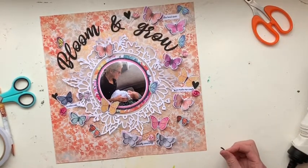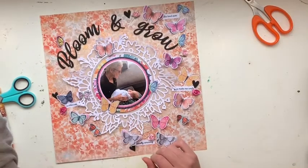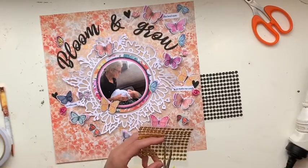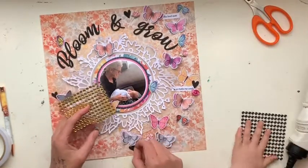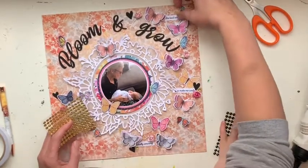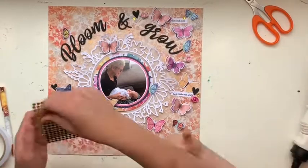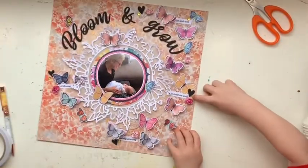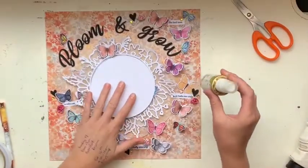I'm just working out these last few little black love hearts. I wanted to tie in that Bloom and Grow title — it's quite dark and heavy on the page and there's not a lot of other black going on, so I'll just add a few rhinestones. And of course a few splatters, because the layout is never complete without splatters! I say that every time. I decided to go with gold splatters this time and didn't use any black.